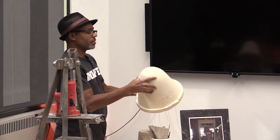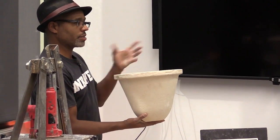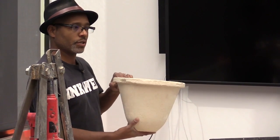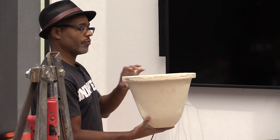These are bisque-fired filters made with clay and sawdust — dry clay, dry sawdust, about 50-50. When the sawdust burns out, it leaves pores. The clay is naturally porous, but the sawdust allows for more porosity so the water can flow through.